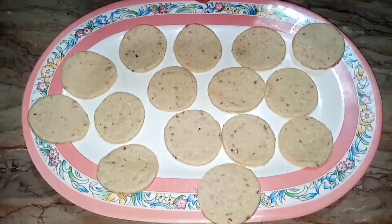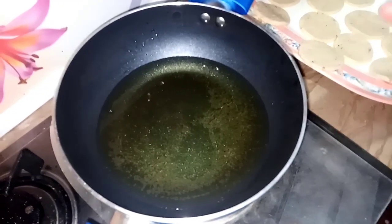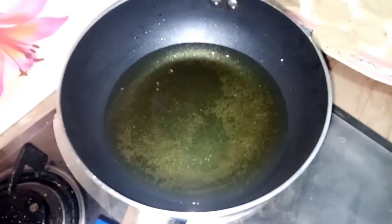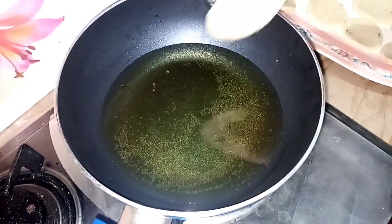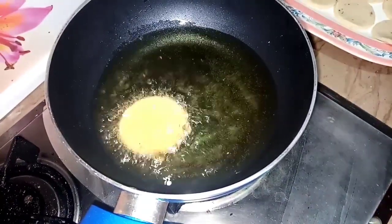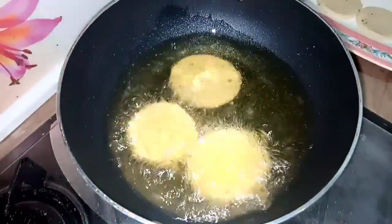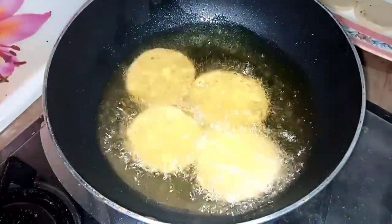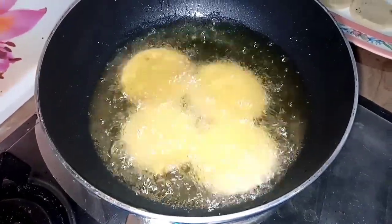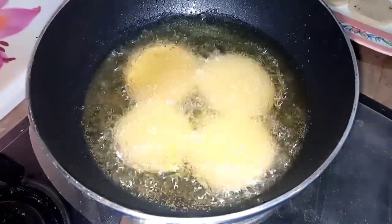Now we have to fry it. We will heat the oil in the pan and deep fry it on a low flame. When it turns golden, it will change color — it should come to a golden brown color.